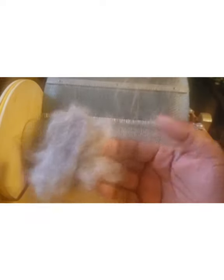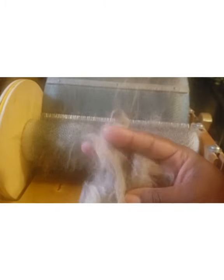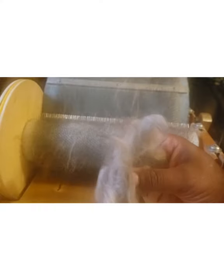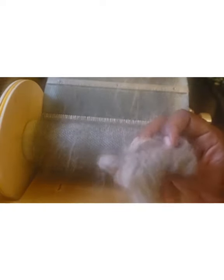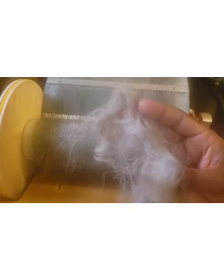Anyway, this is a rose gray alpaca. It doesn't really show up that well in this light, so I'll have to go later and take pictures in a different light. Rose gray is kind of a gray with a brown tinge to it, because there are little tips of brown through here. I really should know which animal this fleece came from — I kind of forgot — but it does come from Vintage Alpacas in Ohio.